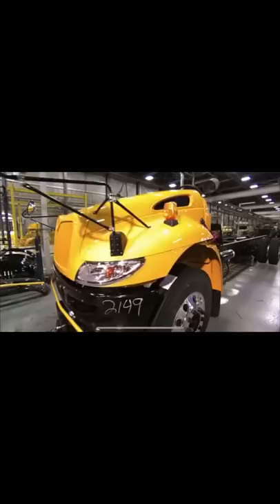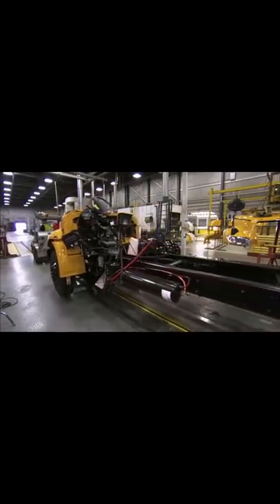Check this out — the bus is technically drivable. They roll it over to a test station to check the brakes.